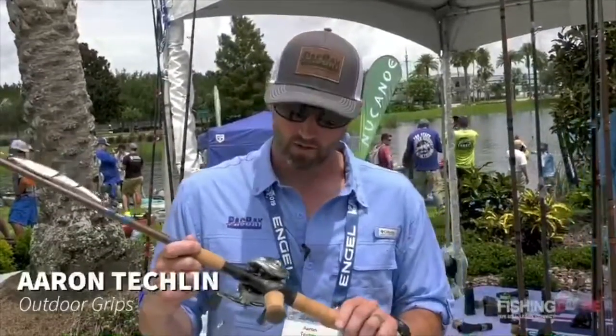What's up guys, this is Aaron from Outdoor Grips introducing our new reel seat through Pack Bay International. This is our Revolution Reel Seat, offered in three different sizes: our 16mm reel seat, 22mm, and our 20mm reel seats.